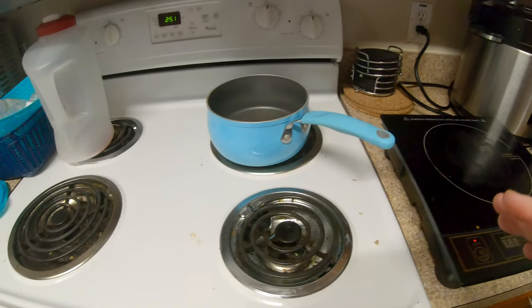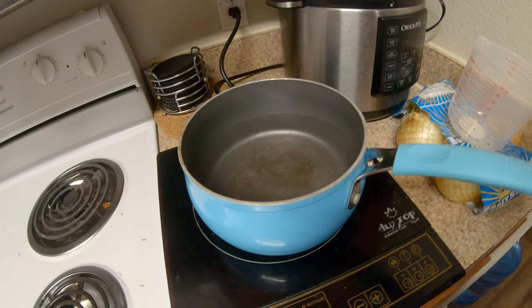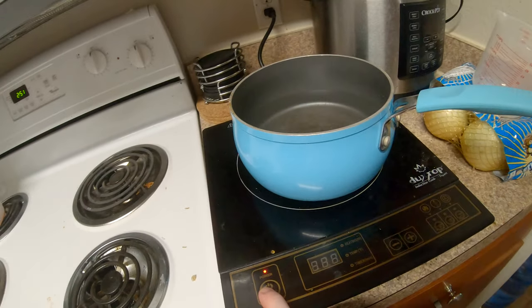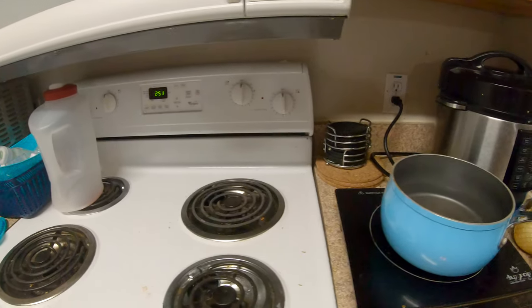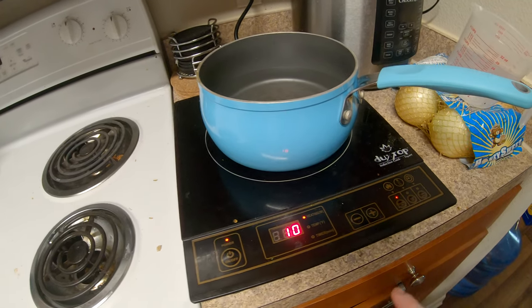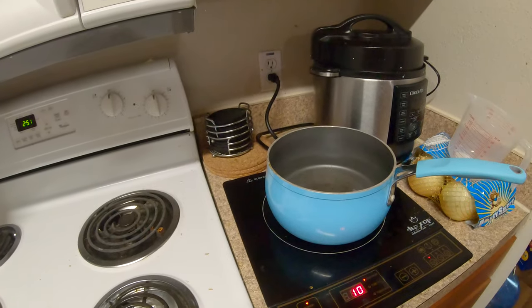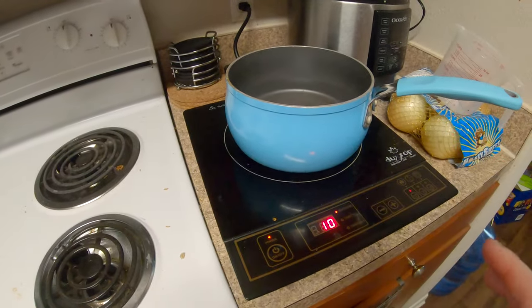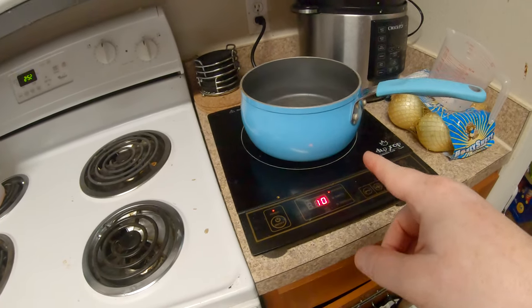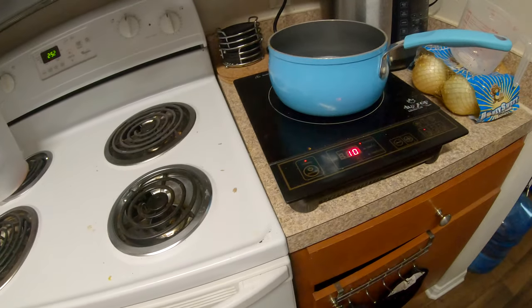My control is going to be four cups of water. I'll put the induction plate to the highest setting — setting 10. The time is 2:51. There it goes, it recognized the pot. I'll just jump to when it's done boiling rather than fast-forwarding. Once it's boiled I'll pour it out, let everything cool down to the same starting temperature, and then test the coil burner.